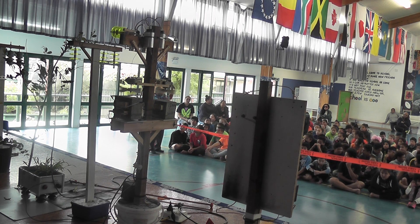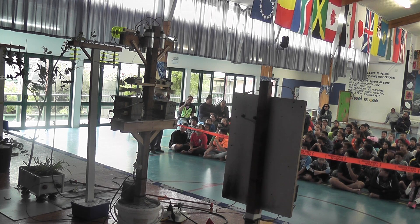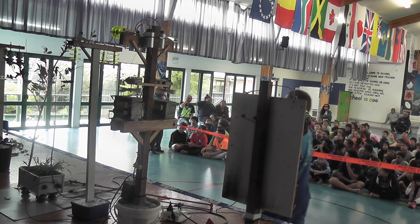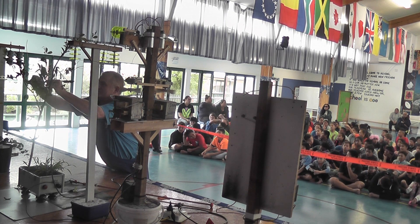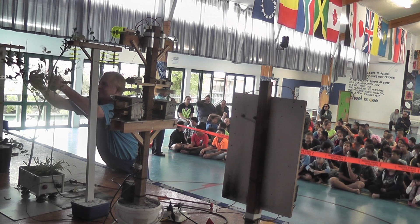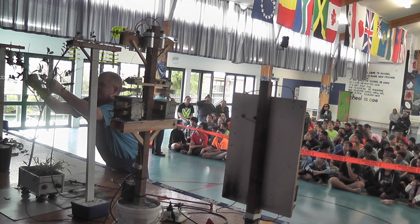So if you see a tree touching the electric wires up there, do you touch the tree? Somebody said yes! Do you know what happens when you touch the tree?